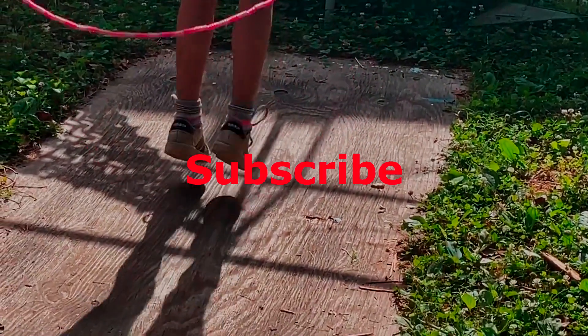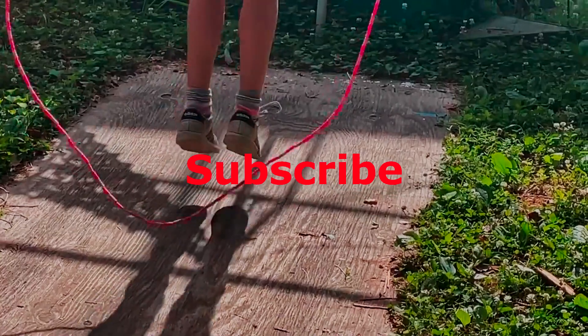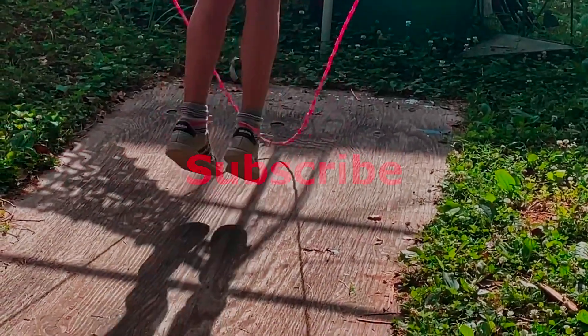Hey, if you like what we do here, take a minute to like, comment, and subscribe. Tell somebody else about this channel.